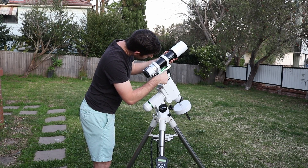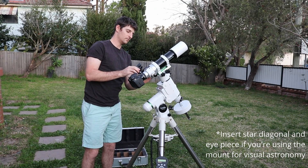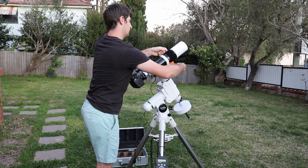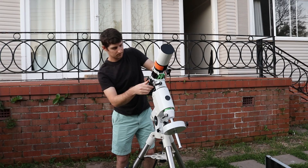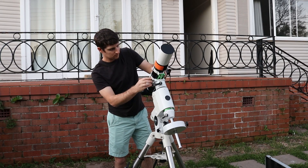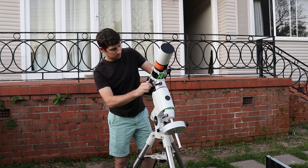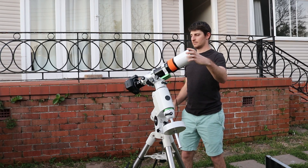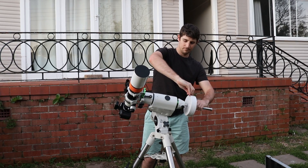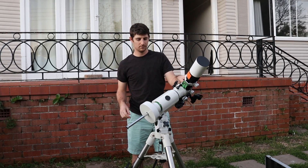Next, level the tripod using your phone or a bubble level. Then set everything up - telescope, camera, red dot finder, dew heater if you're using one. Now balance the scope: move the dovetail slightly and check declination balance, then the RA balance. Get the counterweight positioned and you're nice and balanced.